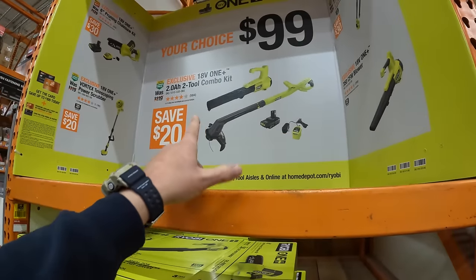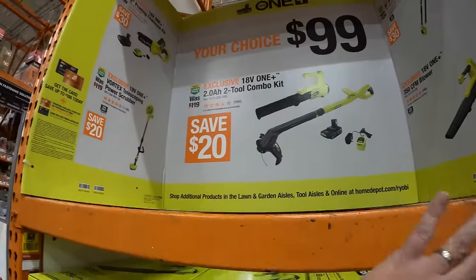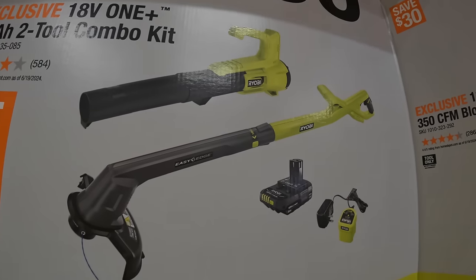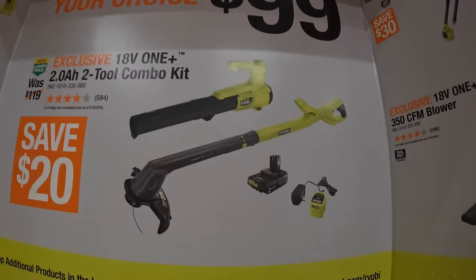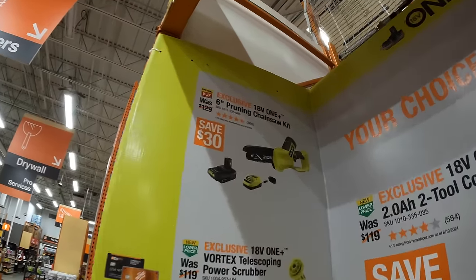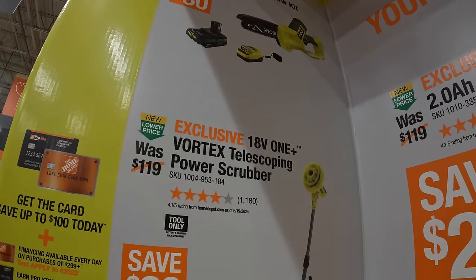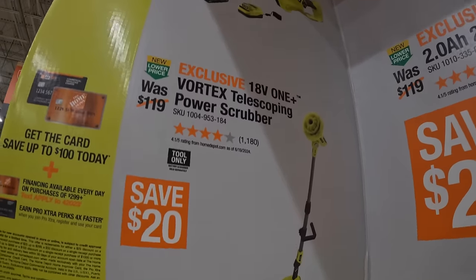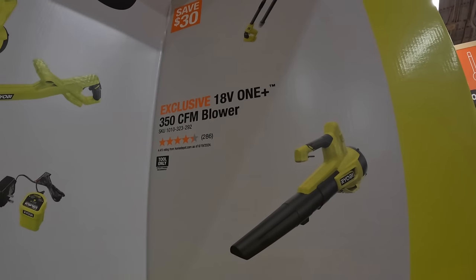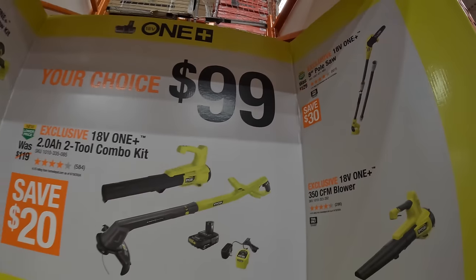Ryobi also has a display — your choice for $99. They have the two tool combo kit of the blower and string trimmer with a two amp hour battery and slide-on charger, the six inch pruning chainsaw as a kit with a two amp hour battery and charger, the Vortex telescoping power scrubber tool only, a 350 CFM blower, and the eight inch pruning saw.